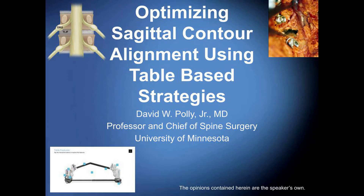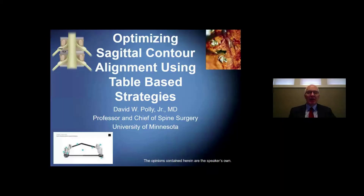It's my pleasure to introduce today's presenters. We are joined by the spine team from the University of Minnesota. You will hear from Dr. David Pauly, Dr. Christopher Martin, Dr. Kristen Jones, and Dr. Jonathan Sombrano. I'm pleased to turn the floor over to the Chief of Spine Service, Dr. David Pauly, to start today's presentation. Hello, I'm Dr. David Pauly, and I'd like to welcome you to this webinar.